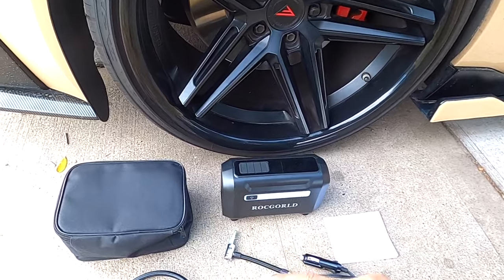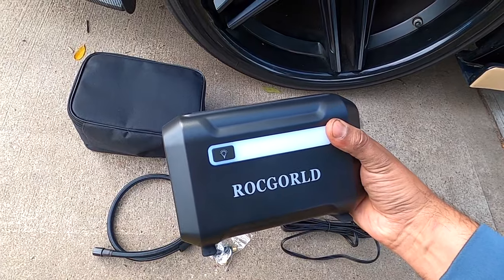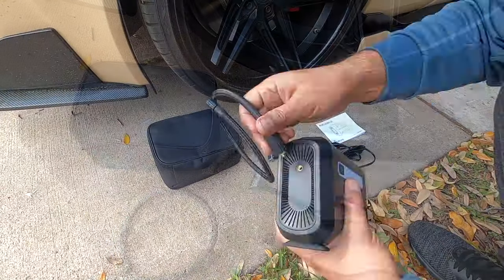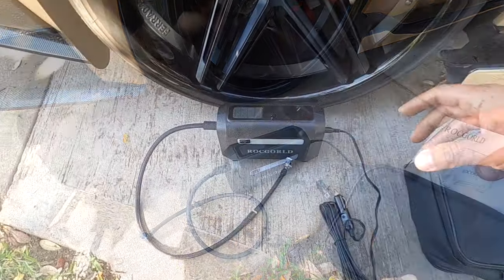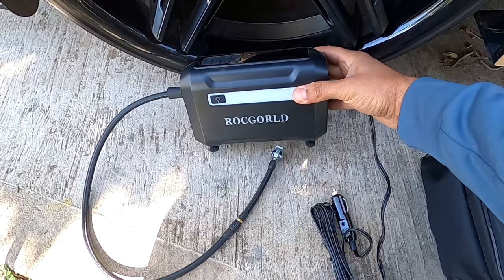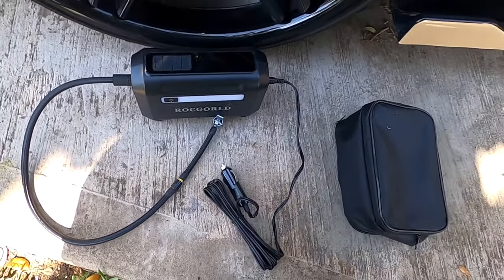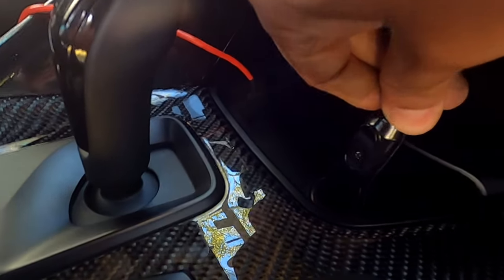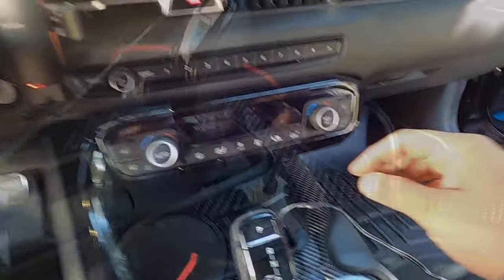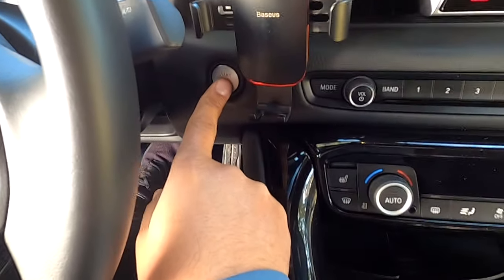The one we're gonna test today is for the wheel. We're gonna see how fast it is. Okay, we have it all connected with the hose. Let's connect to the car and test it. This one is connected but we have to turn on the car — if you don't turn the car on it will drain your battery.